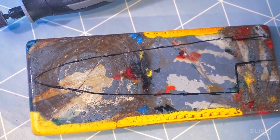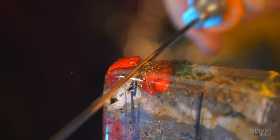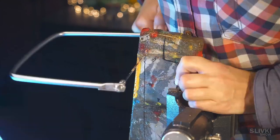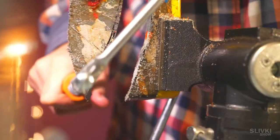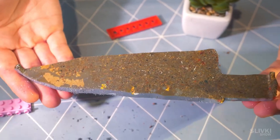After that, we fixed it in the vise and cut our knife along the contours with a small thread saw. In half an hour, we had a piece which already resembled a real knife, but there was still a lot of work to be done.